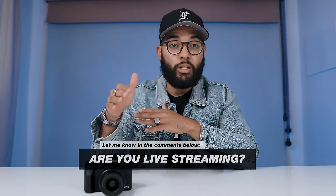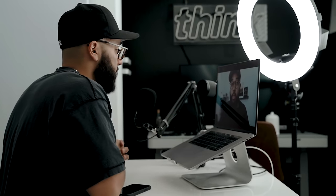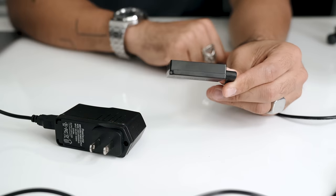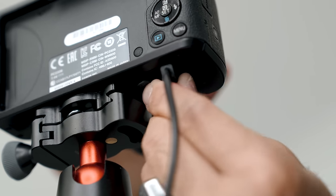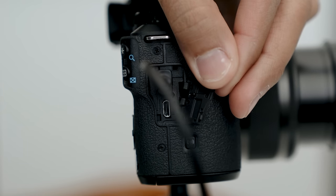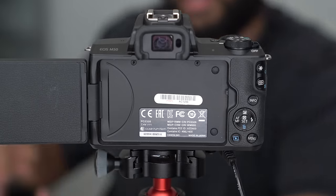Do you live stream or do you plan on live streaming? Let me know in the comment section below. Regardless of whatever way you plan on using the M50 to live stream, it'd be wise to invest in a battery power adapter for unlimited battery. Also consider a long USB cord so you're not limited to camera placement, and a tabletop tripod so you can adjust it to your liking. We'll put all our recommendations in the description below.